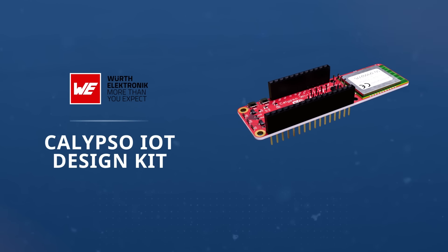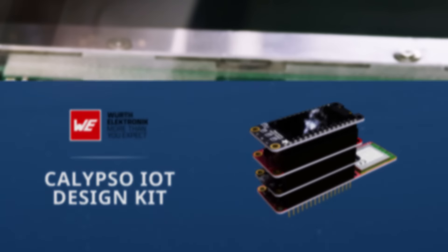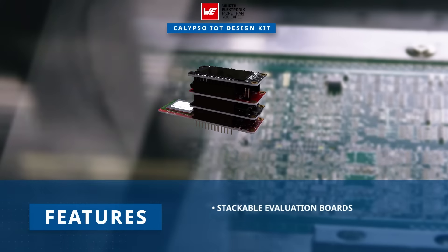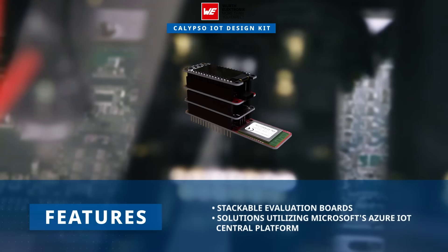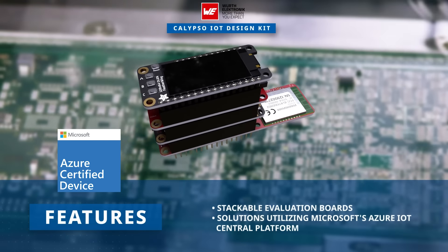Wirth Electronics' Calypso IoT Design Kit is a comprehensive solution for streamlined IoT development. The design kit comprises stackable evaluation boards preloaded with firmware, simplifying the creation and evaluation of secure end-to-end IoT solutions through Microsoft's Azure IoT Central.